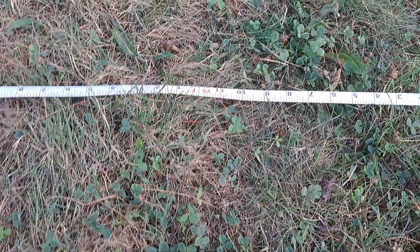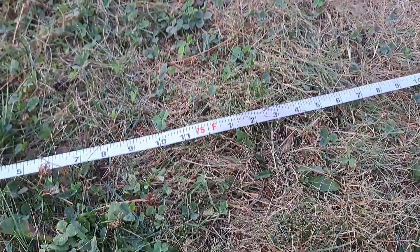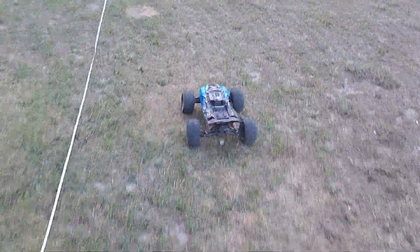Looks like we got 75 feet! 75 feet, guys — that was 75 feet! I just beat 73 feet. This is the ultimate jumper, if you ask me.